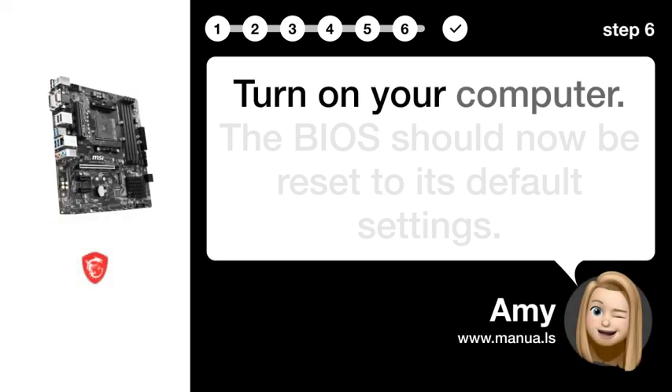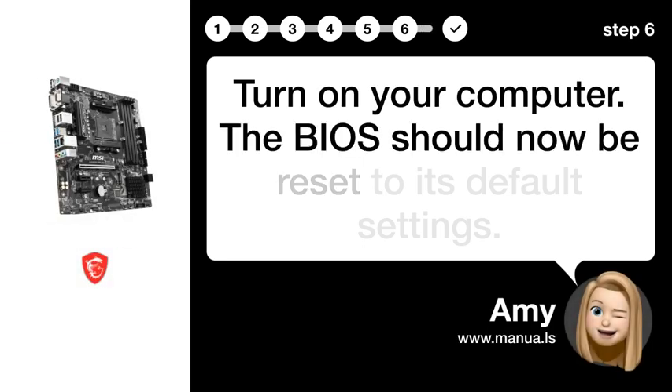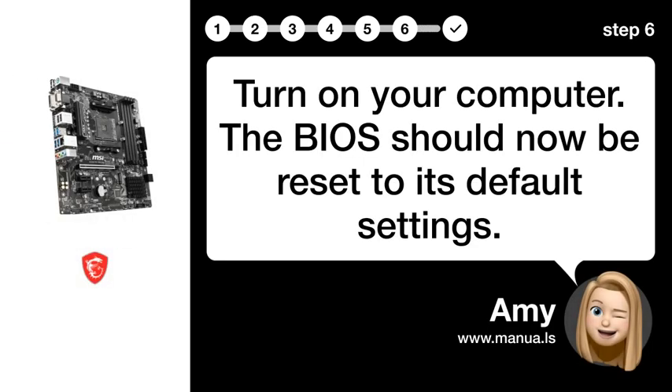Step 6: Power on. Turn on your computer. The BIOS should now be reset to its default settings.